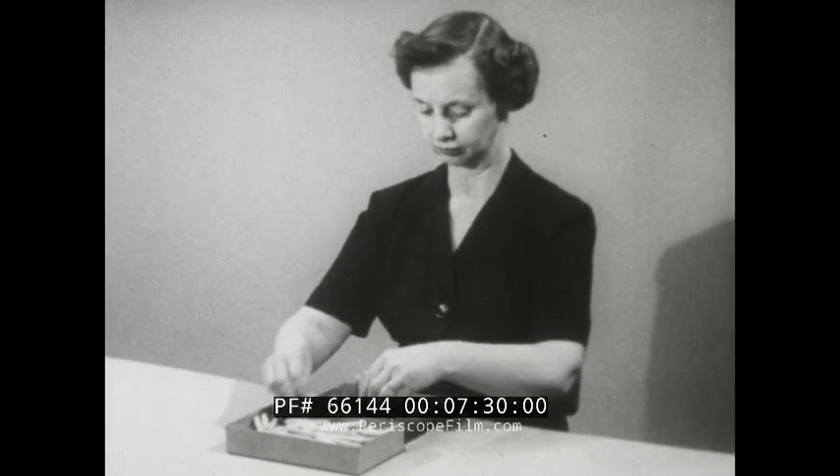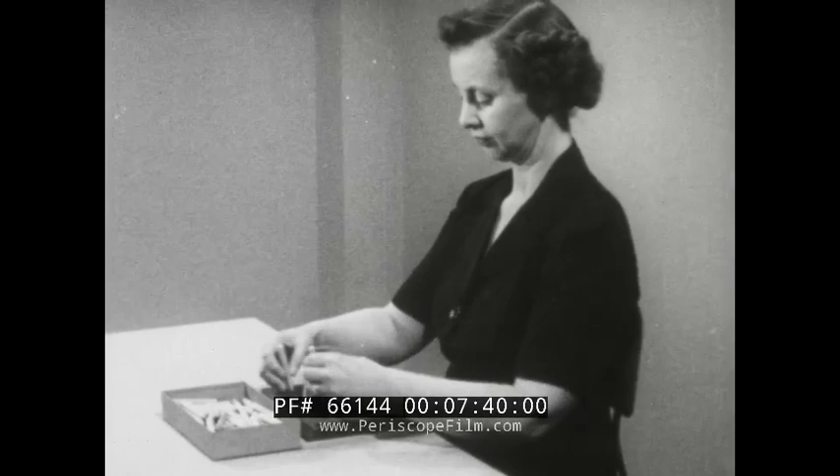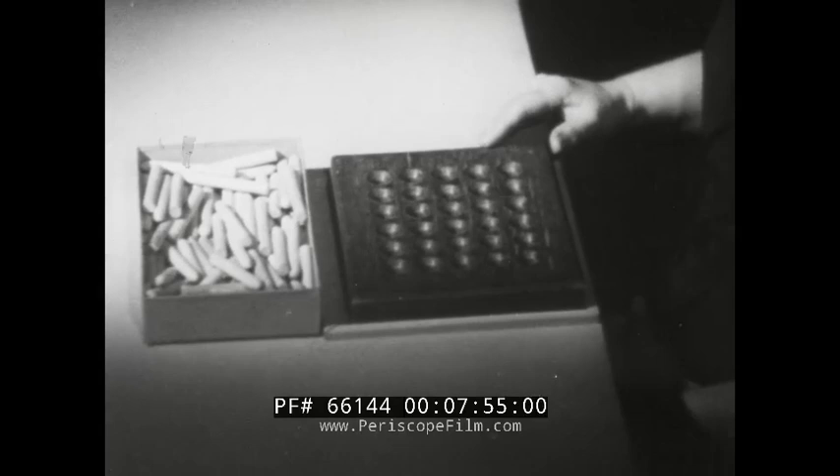The left hand hold has been eliminated, and instead the left hand, like the right, now performs useful motions. The two hands now work together in a symmetrical manner, getting the pins and placing them in the holes in the board. With the motions of the two hands identical, the fundamental motions of the operation can be illustrated with either hand — we will observe the motions of the right hand only.